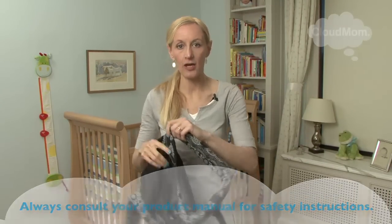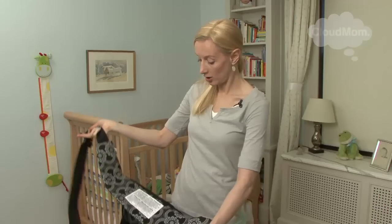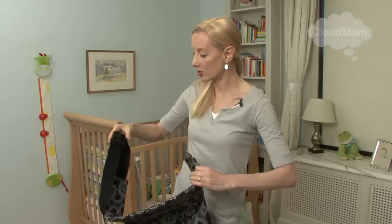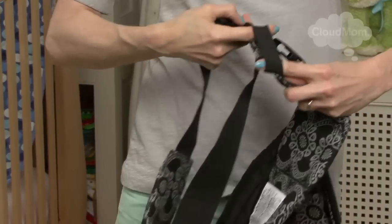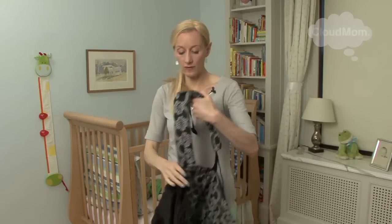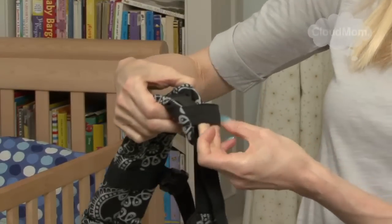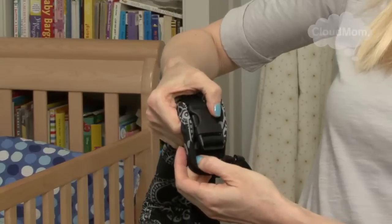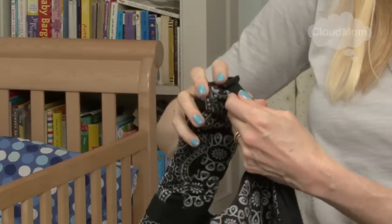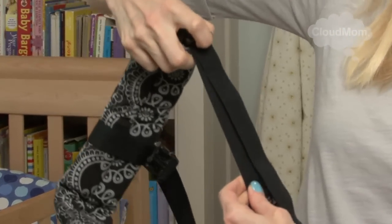Just a couple things about this carrier. This is a buckle carrier, and it's going to be sitting on your hip area. You're going to have the tag in. It has an extra safety strap here that you need to wind around your buckle once you've buckled in at the waist area. It has these really terrific padded shoulder straps, and they also have a little safety strap. You're going to snap them into place here, and when you want to loosen these — they go around your shoulders — all you need to do is lift up with your finger and pull.